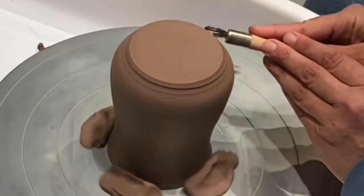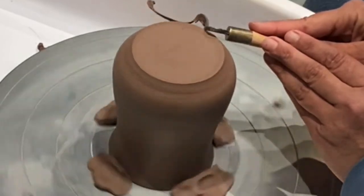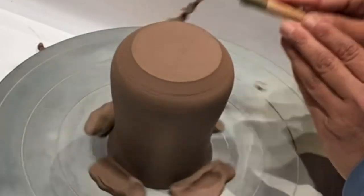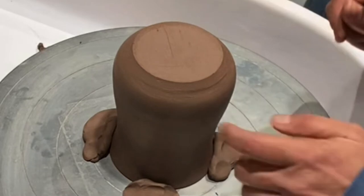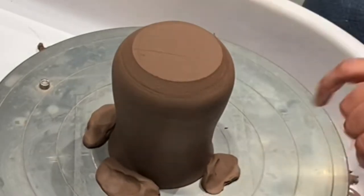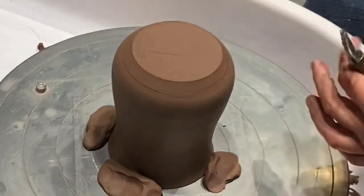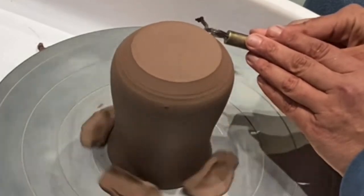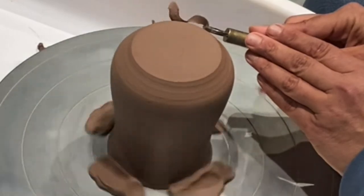I do things a little backwards — it's just what works for me. My goal is to curve this down to follow the shape here. I'm going a little too fast so I'm going to calm it down.